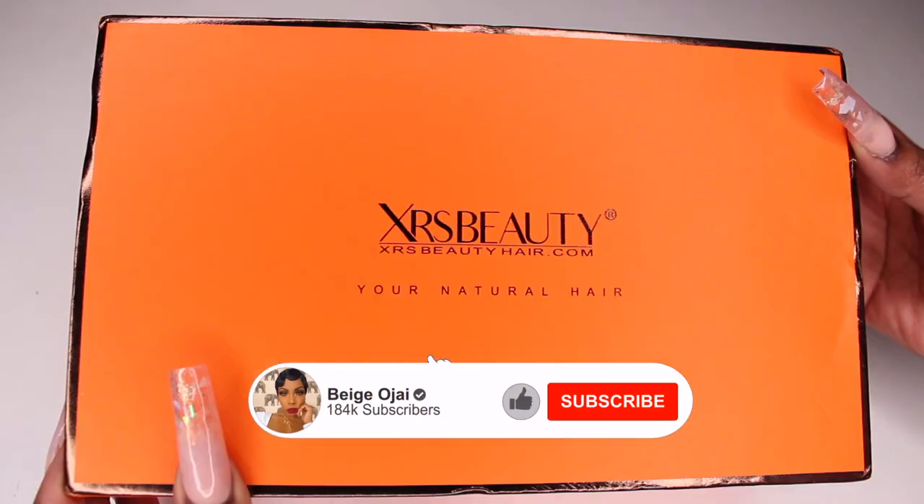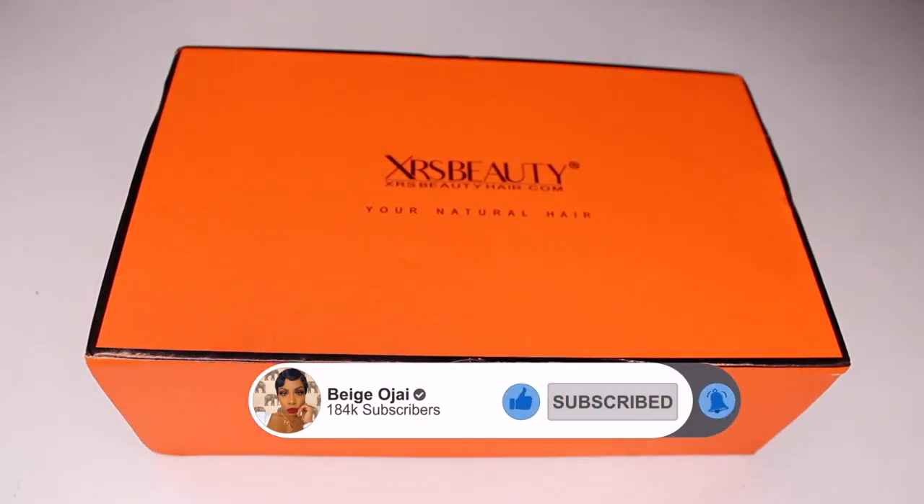Hey guys, welcome back to my channel. My name is Beige. If you are new here, welcome. Today's video is going to be a tutorial on this wig that was sent to me from Chris Beauty.